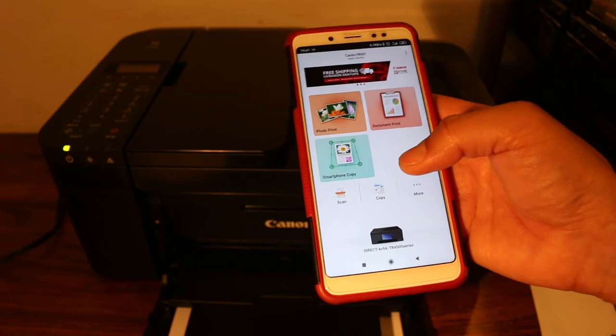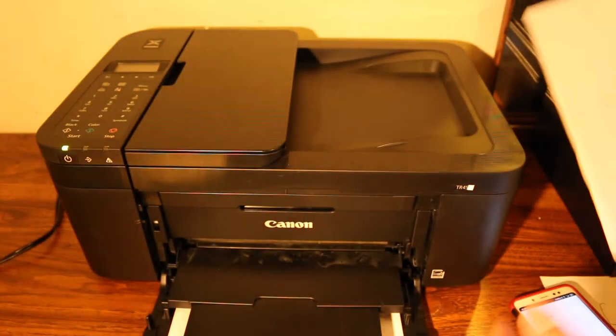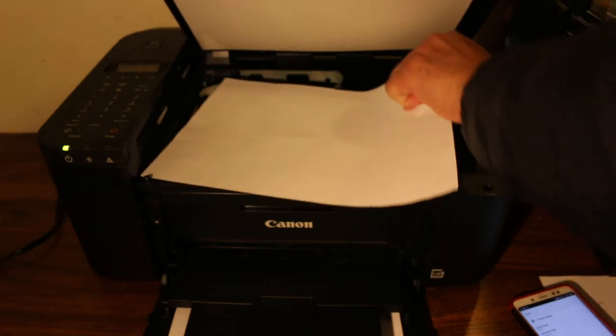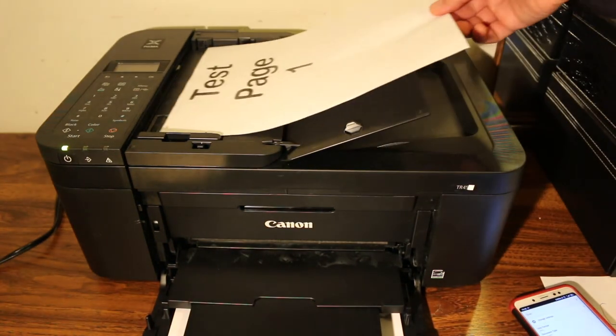Now I'll show you how to do a wireless scan first. Click on the scan button in the app. Go to the printer — you can place a page facing downwards on the scanner bed, or you can place it on the top feeder facing upwards.